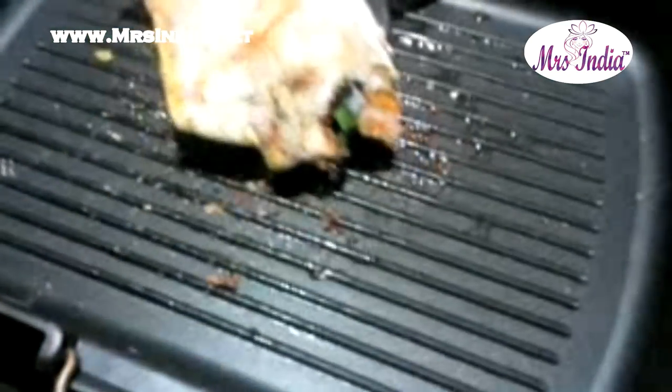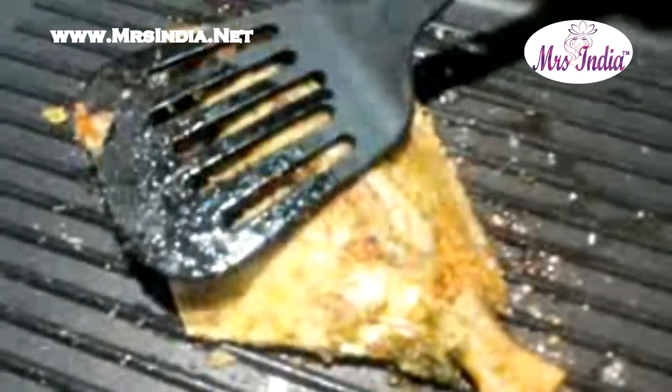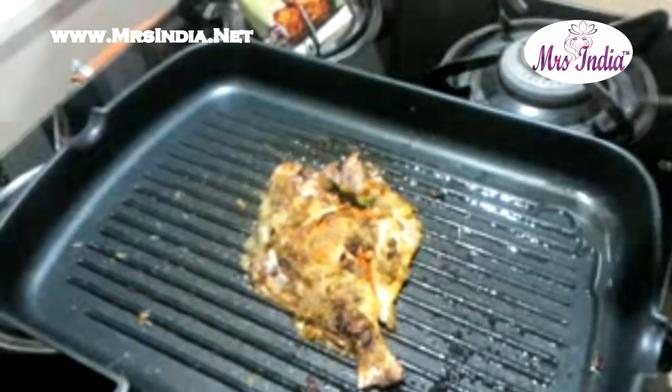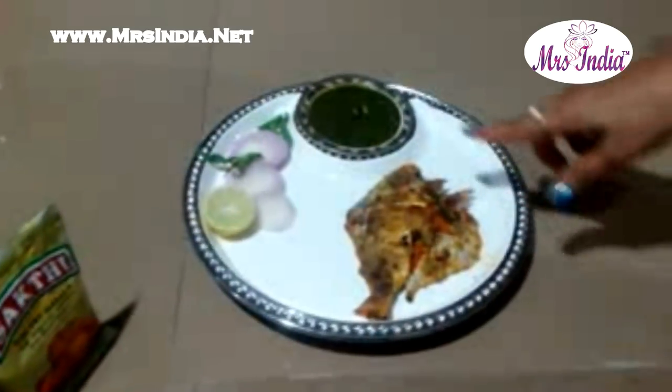Cover it so that it is evenly cooked. After 2 minutes, flip it on the other side. Cover it again and cook for another 2 minutes. Now check whether it is done. Serve it with green chutney and onion.